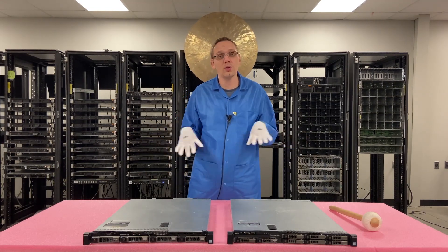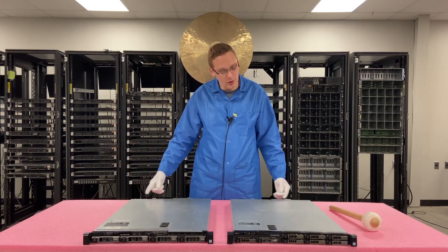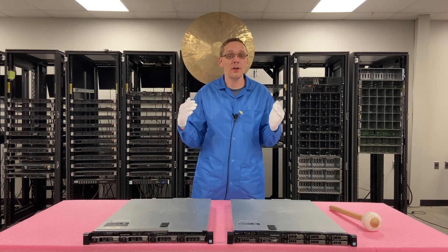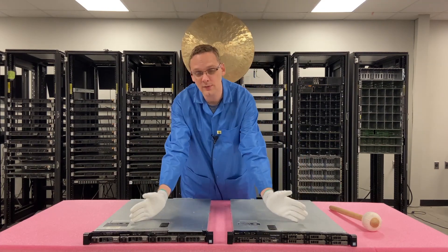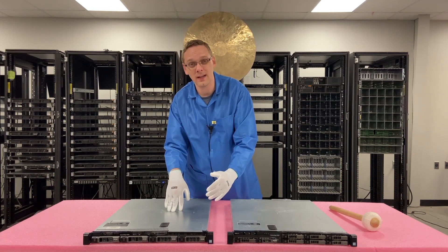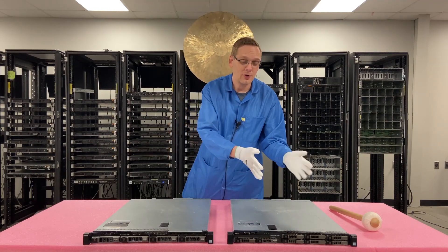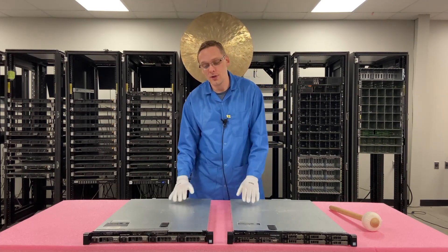When we break the chassis down, you're going to see there's a point where everything is literally the same on the back: all the ports, the power supplies, the RAM, the CPUs, the NIC — everything is the same. Literally the only difference is the storage. The backplane is set a little bit further back on the four bay because the 3.5 inch drives stick out a little more, and the eight bay has two SAS cables because there are double the drives. That's really the only difference.